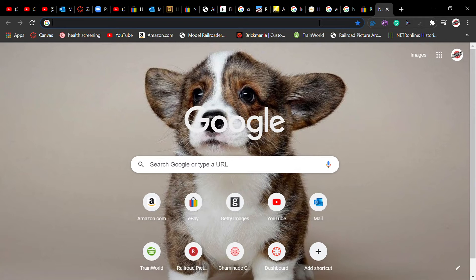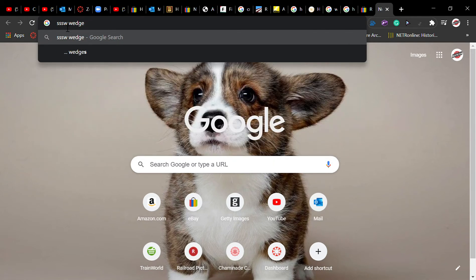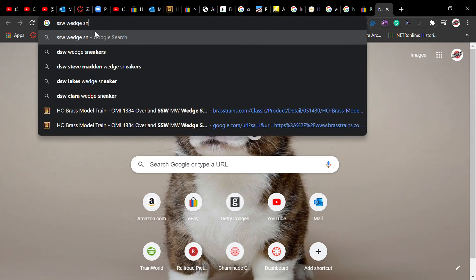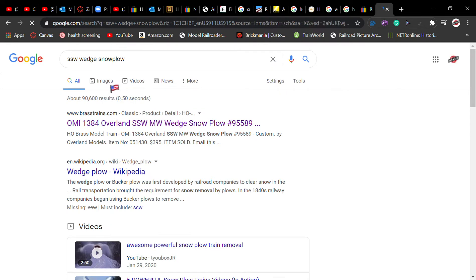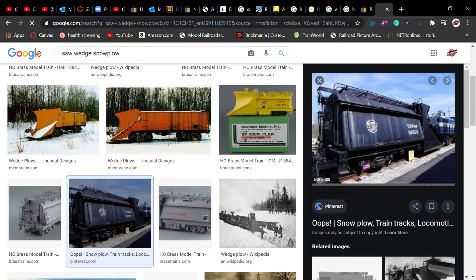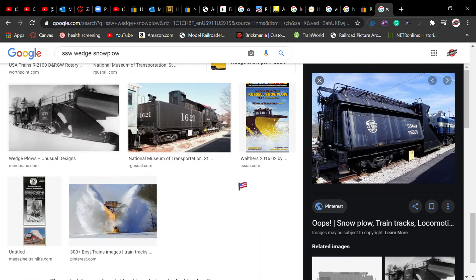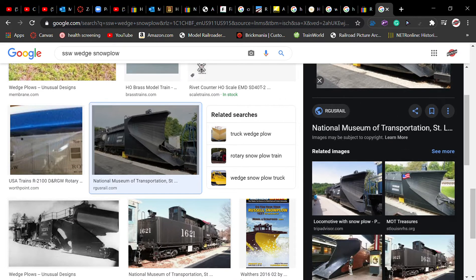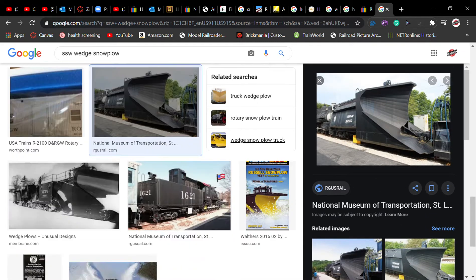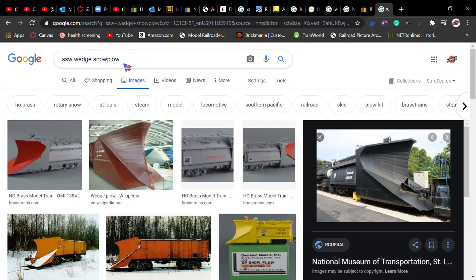Now at the Museum of Transportation they have this, and it's a tender snowplow. If you don't know what that is, it is a snowplow built out of an old Rock Island tender — or it probably comes out of a Southern Pacific tender. They say it's a Vanderbilt tender, but that's not really true because it's just a whaleback tender.